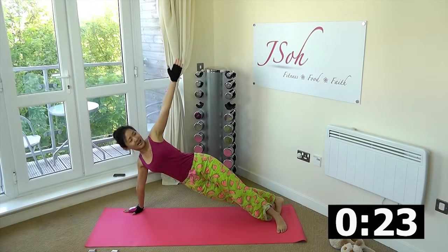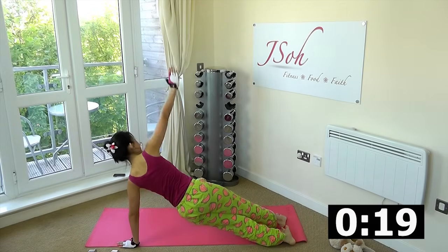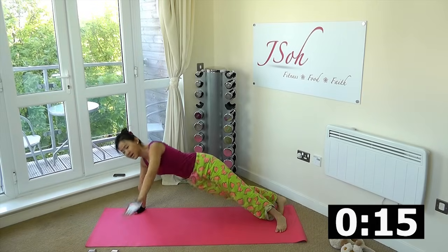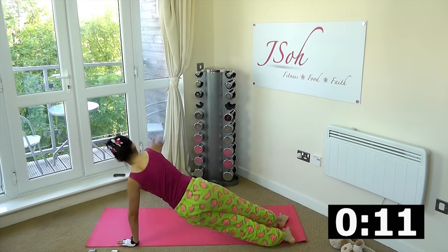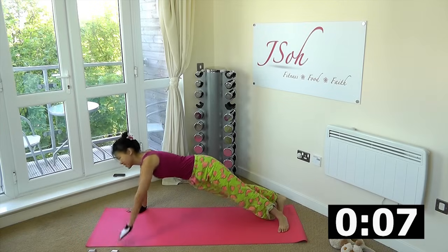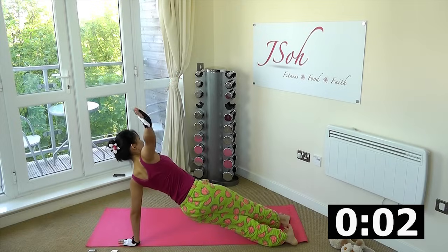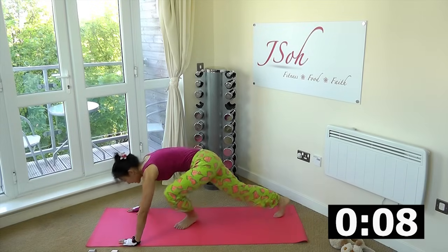Push up and rotate. If you find this challenging, beginners can always start on their knees. Push-up is basic but it is the best upper body and total body workout. Rest.